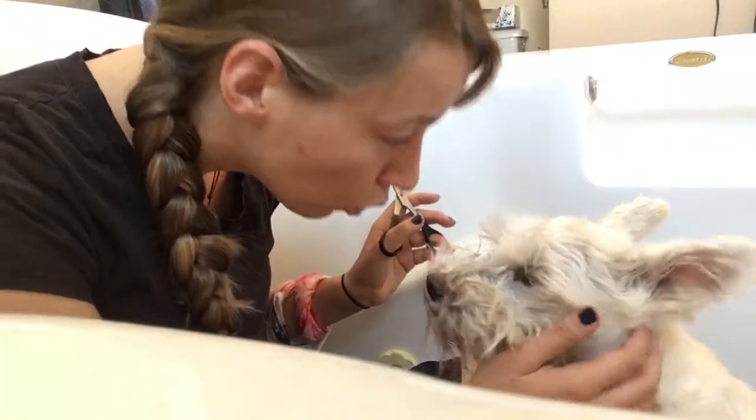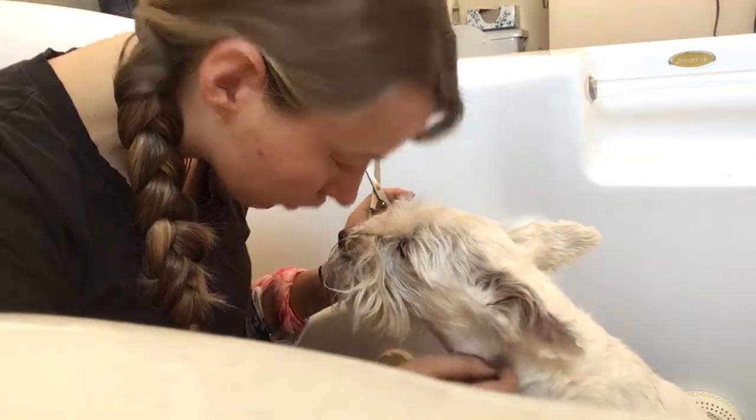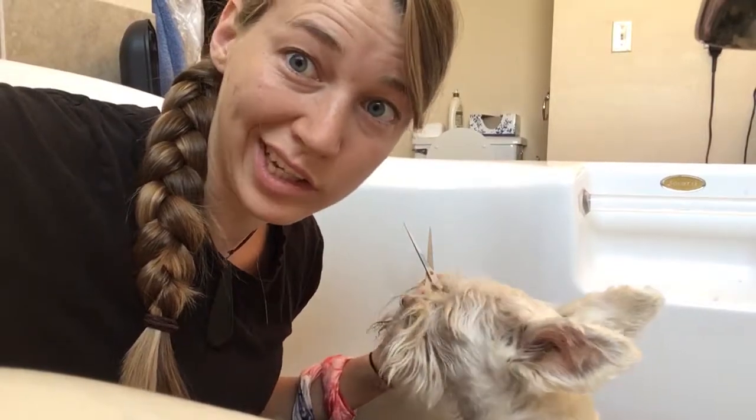Continually tell Schnauzer she is good girl. Good girl, good girl Dolly Schnauzer. Schnauzer is now ready for beard cutting.